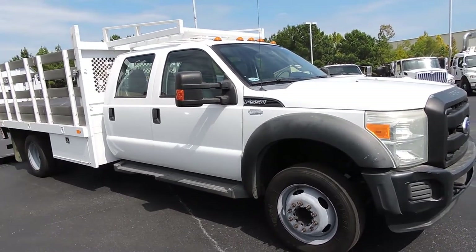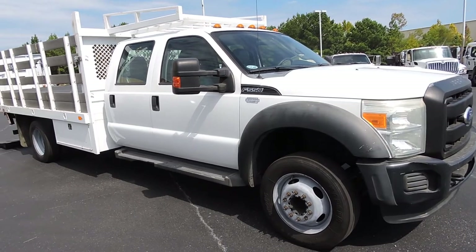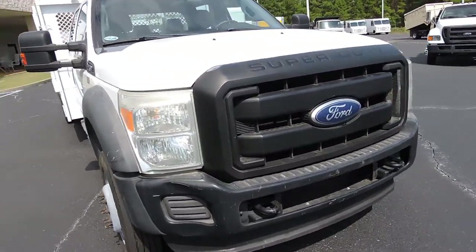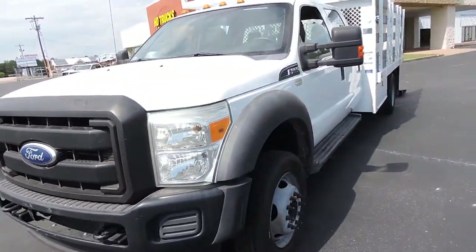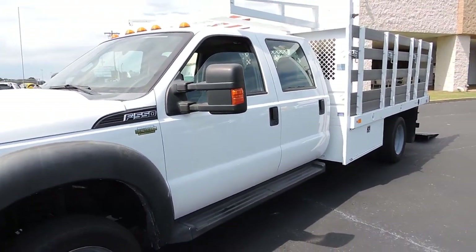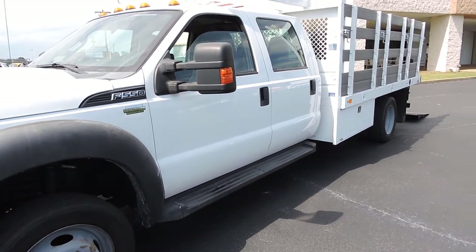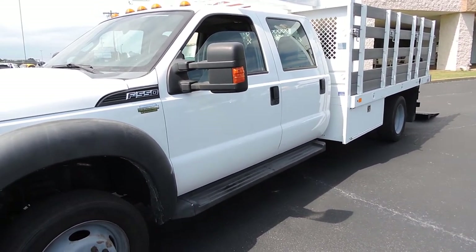This is a 2011 F550 powered by the 6.8 gas V8 motor, automatic transmission, power windows, power door locks — just a nice, nice truck. We have four of these at various mileage. Most of them are around 130,000 to 140,000 miles.